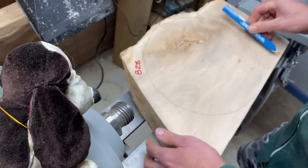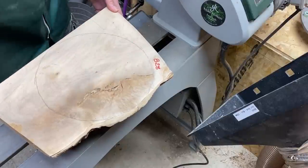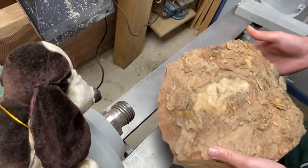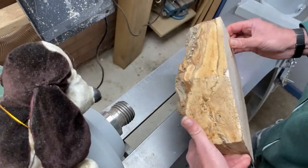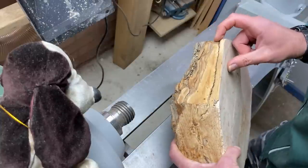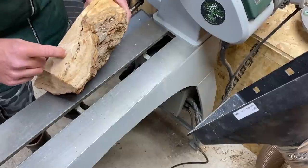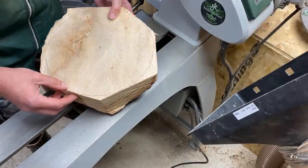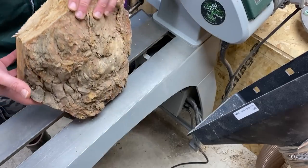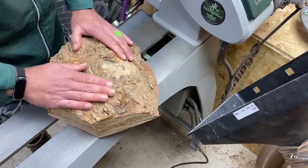I'm going to get out my chainsaw and chop off these bits and we'll see what we're left with. Okay, we've trimmed those edges off. I'm not quite as confident as I was at the start because we've got a bark inclusion that goes all the way through to about there. There are some joined places so we'll have to mess around with the design to get a bowl out of this. I'm going to mount it between centers and we'll see how it goes.